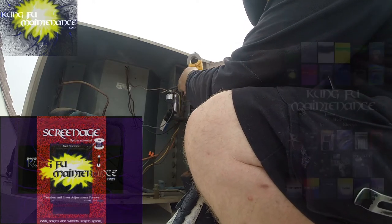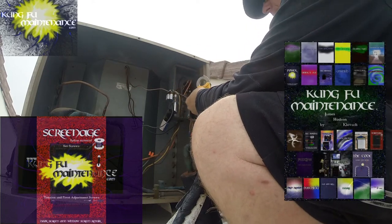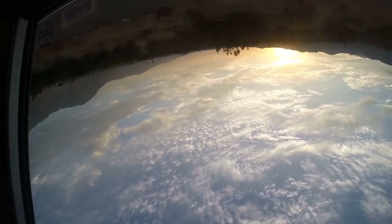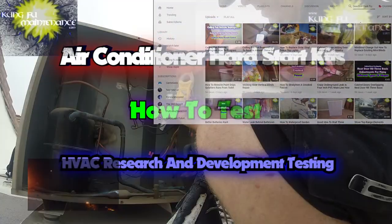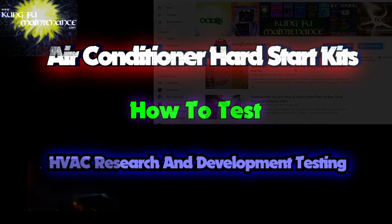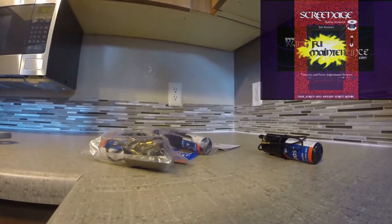I don't see these failing very much. I hear other people saying that they do, but I'm not seeing it very often. Welcome back to Kung Fu Maintenance, where I show you how to make the most likely repairs you'll need to make in your lifetime. If you'd like to get the latest videos, subscribe and then hit the little bell icon right at the subscribe button and it'll notify you of any new videos when they're released.